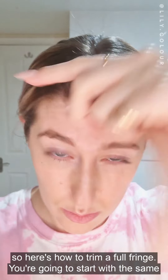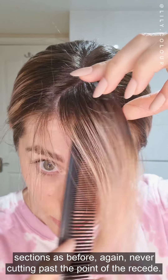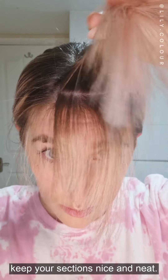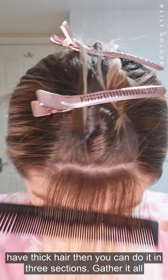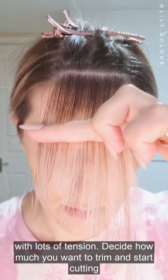Here's how to trim a full fringe. You're going to start with the same sections as before, again never cutting past the point of the recede. Take a horizontal slice section across the fringe and keep your sections nice and neat. If you have fine hair you can do this in two sections, and if you have thicker hair you can do it in three sections. Gather it all together between your fingers and put it down in front of your face with lots of tension.